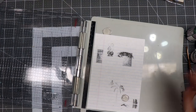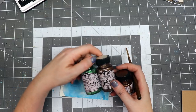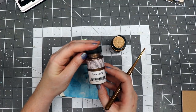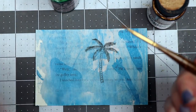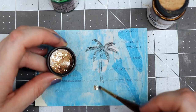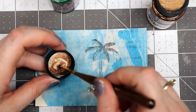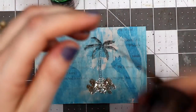I've got some Glam by Tattered Angels — it's a glaze that has glitter or mica powders in it, so I'm going to shake it up a little bit. The first color I've got is Sand Castle. I've got a little paintbrush and I'm going to make what I would say is a little bit of sand — it's got some glitter in it — at the base of this tree.